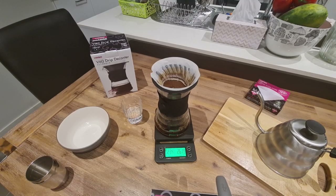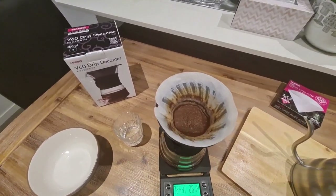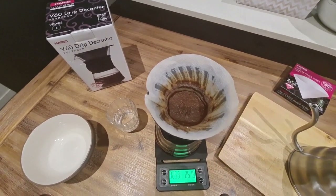Now we're about there. For the last drawdown, we're going to swirl the coffee around — this will help create a flatbed. Hopefully that's going to draw down, and we're aiming for about a total brew time of about 2 minutes and 30 seconds. If we go a little bit longer, it's not too bad. The sweet spot is below 3 minutes as the ultimate guide. What you definitely want at the end is a flat bed of coffee, which we do have. So that's pretty much finished brewing, and I can stop the timer there. We can see it's a flatbed at the end, which is sort of what we're looking for.